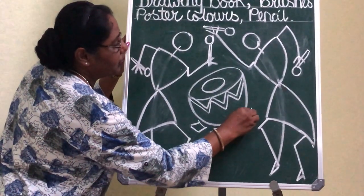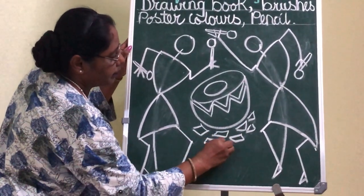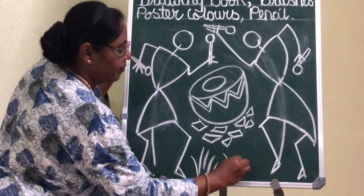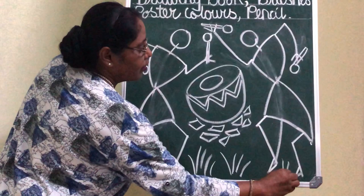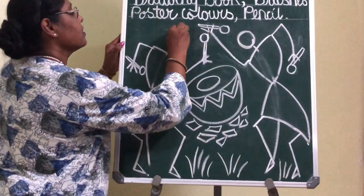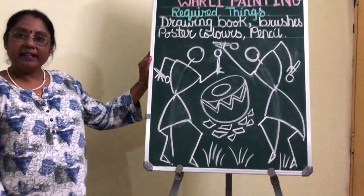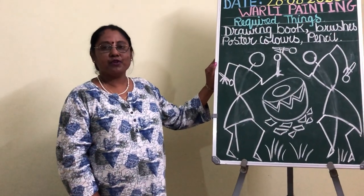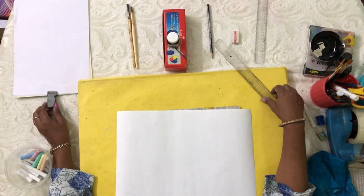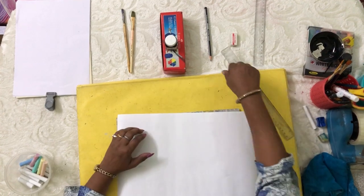All shapes in this way. I am not going to show any eyes or any shape for the face — just a round circle. This way we will complete our outline sketch. I will be showing you how to do it on the paper. Just follow me. Children, the required things for drawing are your drawing book, your brushes, your poster colour, and pencil.